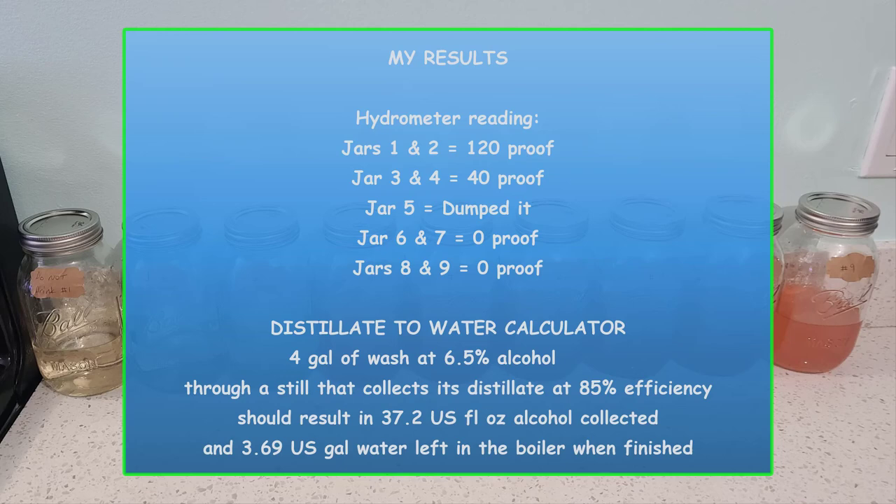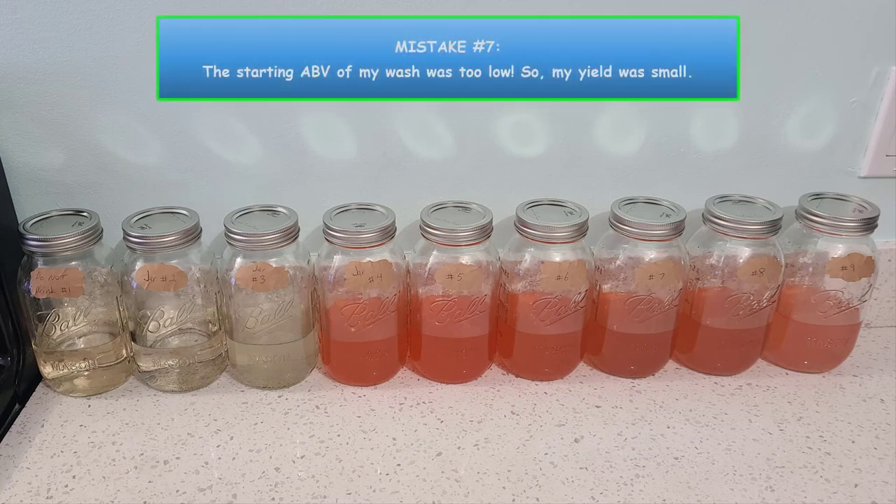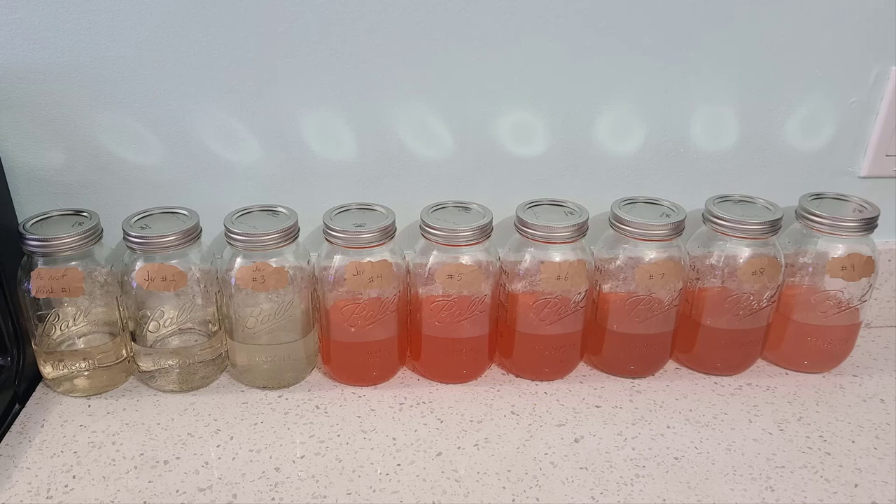One more mistake: the ABV of my wash was too low, so my yield was too small. The potential ABV of my wash was right around 6.5%. I would have liked to see that closer to 10 or 11 percent — I would have yielded twice as much alcohol and had more volume to work with when finding exactly where the hearts began and ended. My results are comical, but I did enjoy the journey.